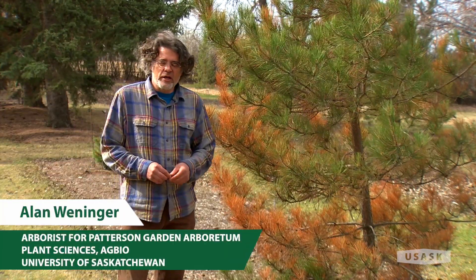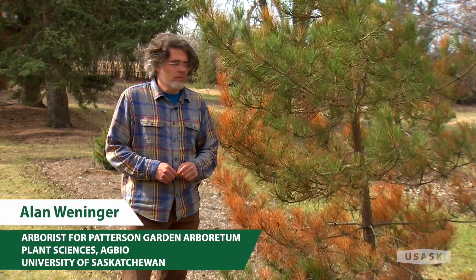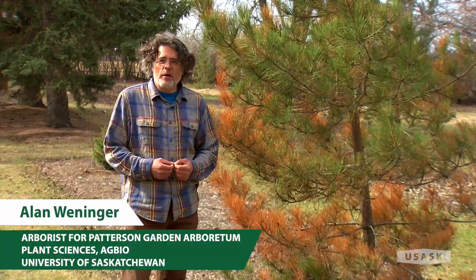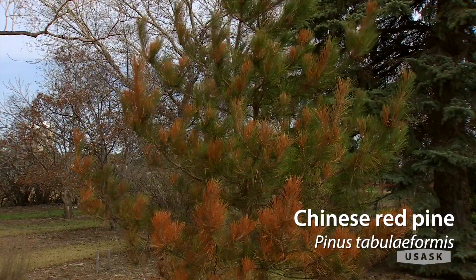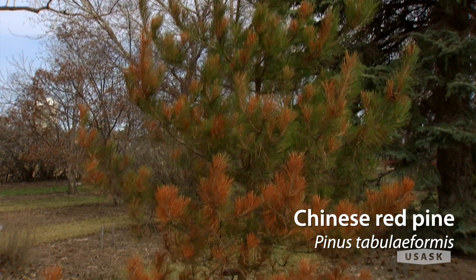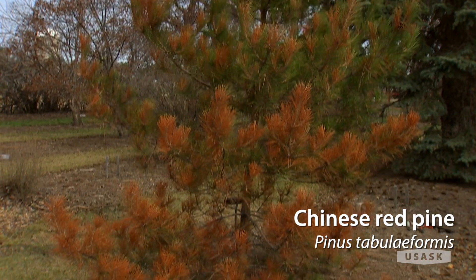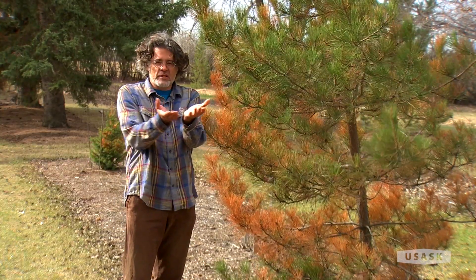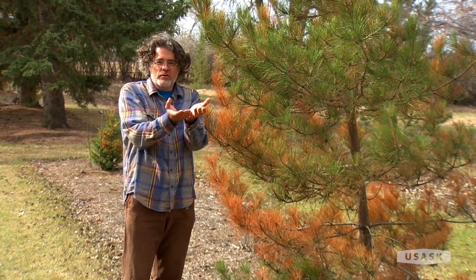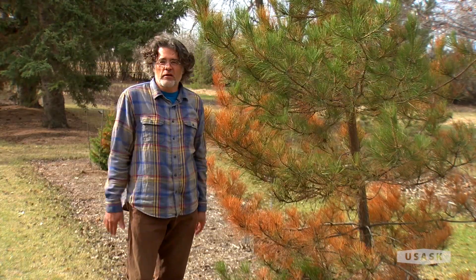My name is Alan Wenninger and I'm the arborist at Patterson Arboretum. We do a lot of experimenting here. This is a Chinese red pine, Pinus tabuliformis. It has that species name because when it matures it has a top like a table, so an interesting form.